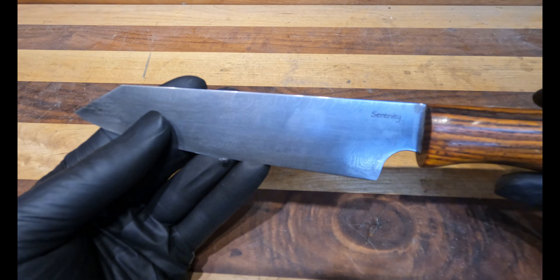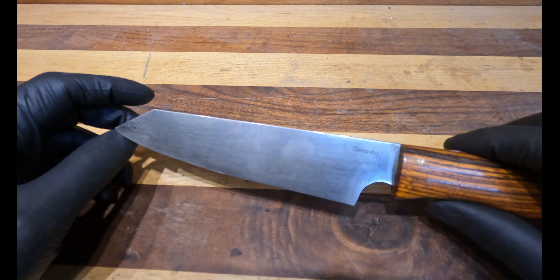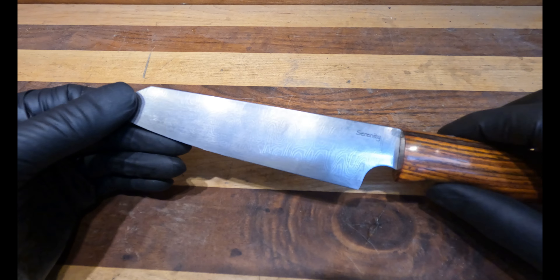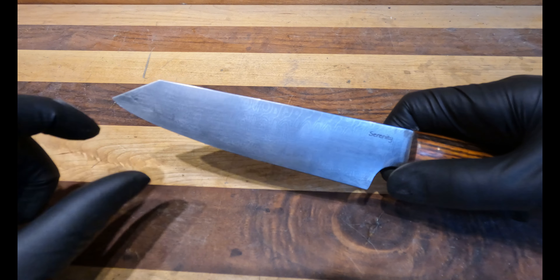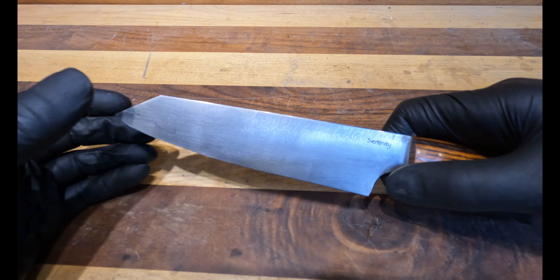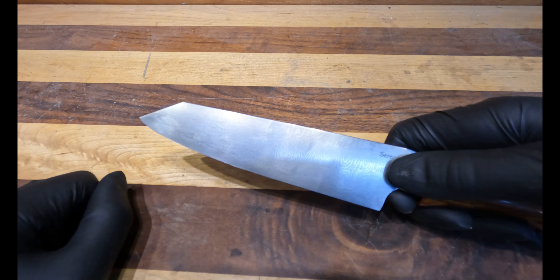So what would you use a petty knife for in the kitchen? A petty knife is basically a short, slightly thinner version of a chef's knife. You can use it for any chopping task where you don't want a full six or eight inch kitchen knife, or don't want the depth of a bigger knife — just something a little lighter and more manageable.